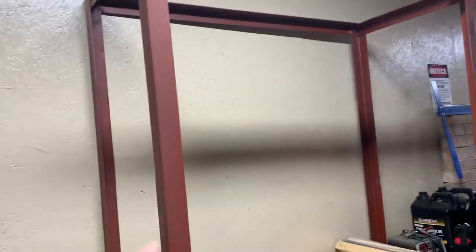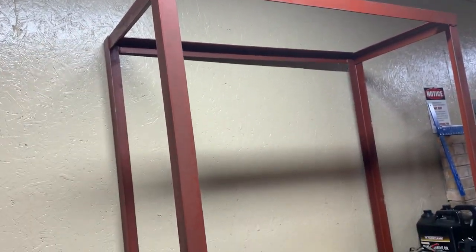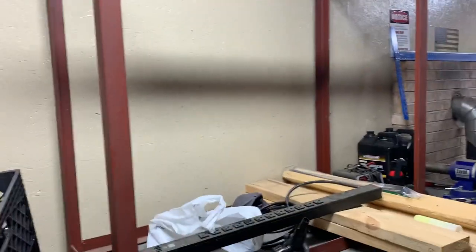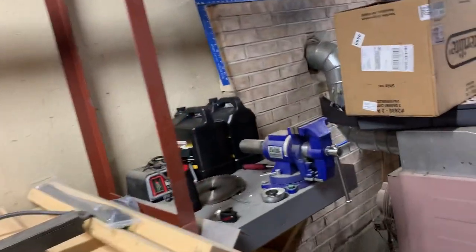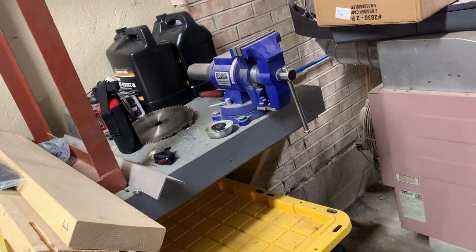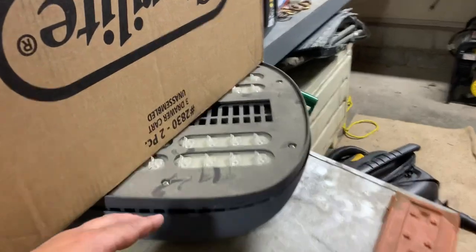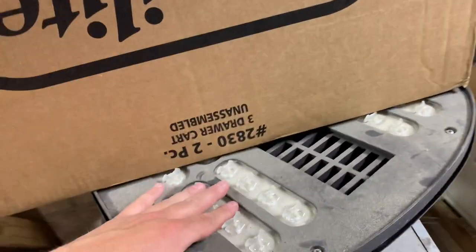That big box — I don't remember what came in it, but it was all steel, so I'm saving it to make something out of it. Air and paint sprayers are down there. We've got a propane heater for the shop.